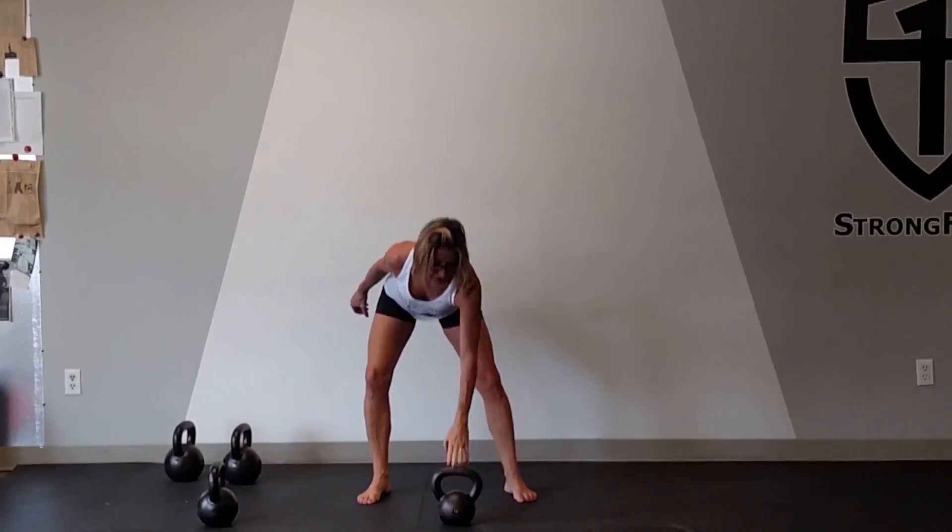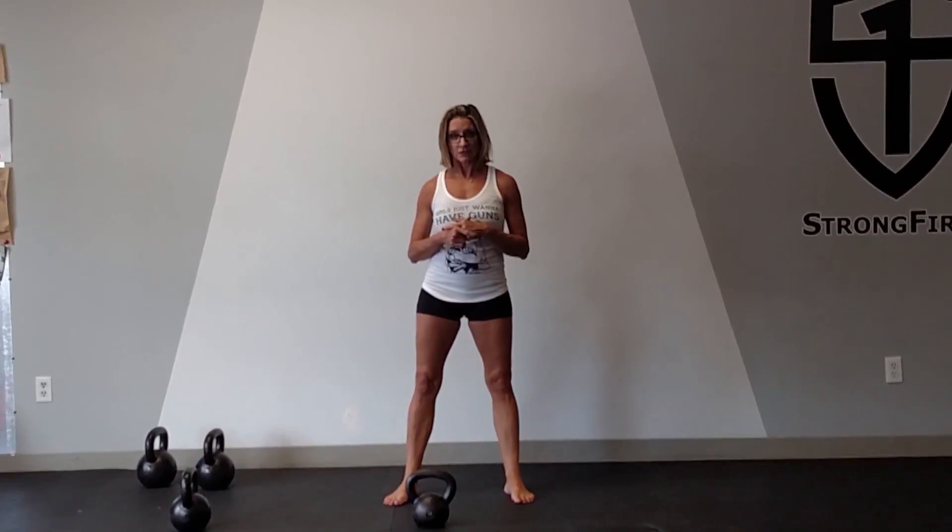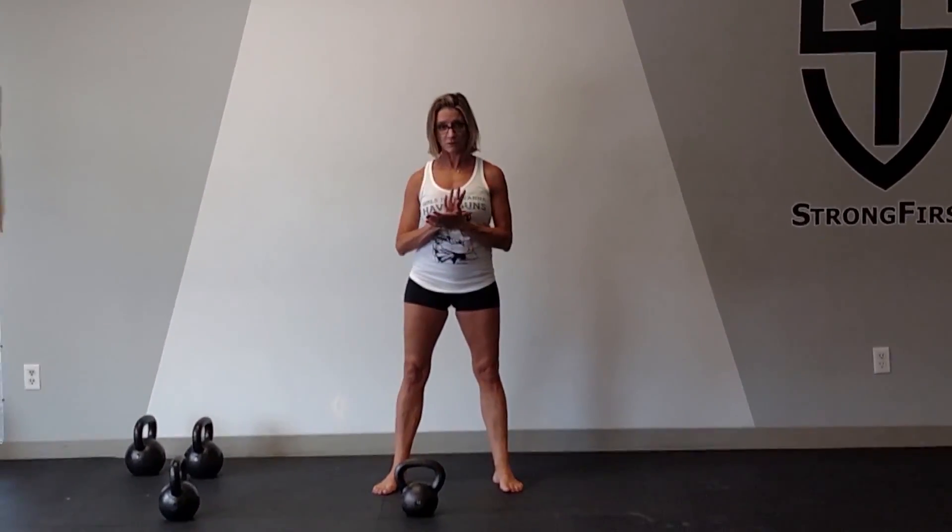You're going to notice how demanding this is. I only took about five or six steps there and that was pretty demanding — I'm a little bit out of breath. Practice these with control and good form, slow and controlled. Use a lighter kettlebell.